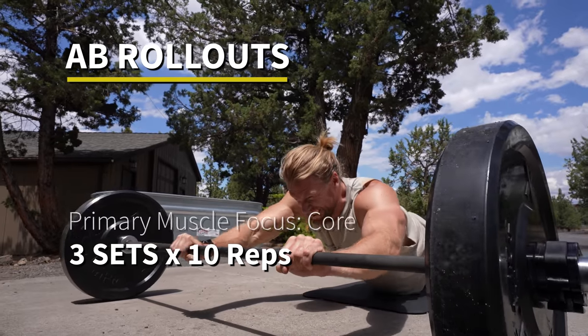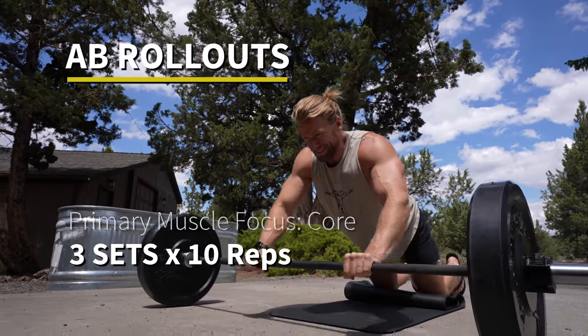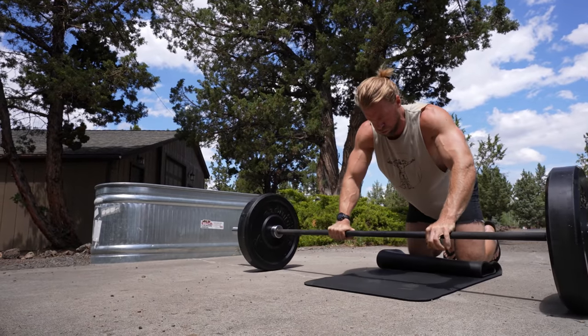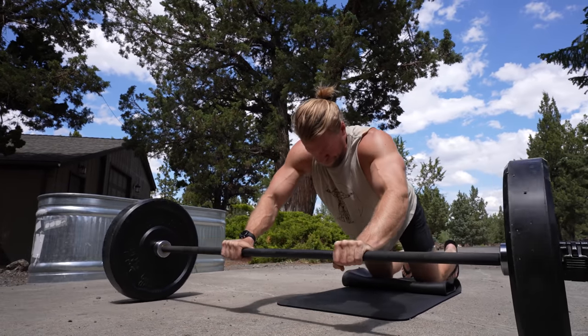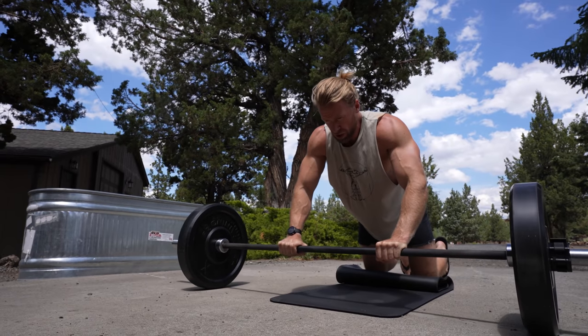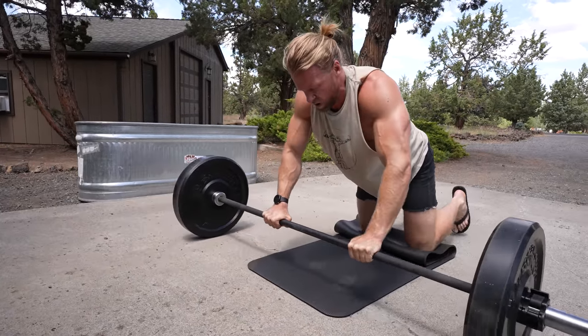Wrapping up day one with ab rollouts — one of our favorite core exercises. Easy setup using the barbell. You want to use round plates; anything else like hex plates and you're gonna have a bad time. But it's just an amazing exercise that wraps up day one.